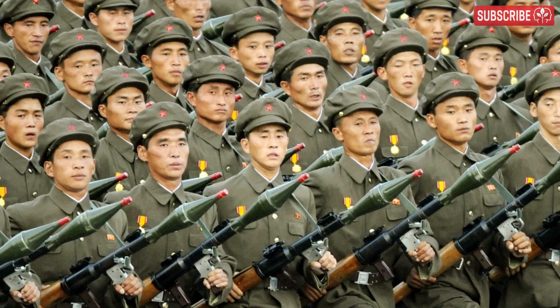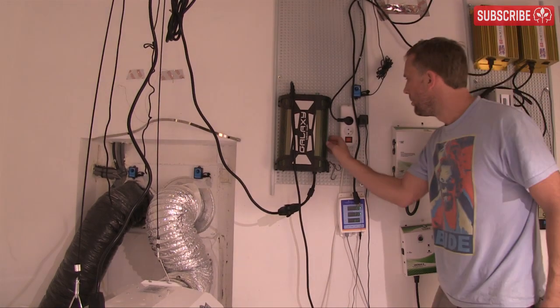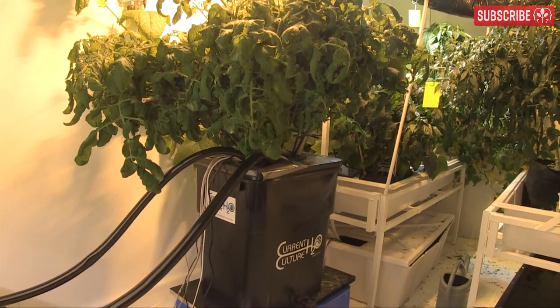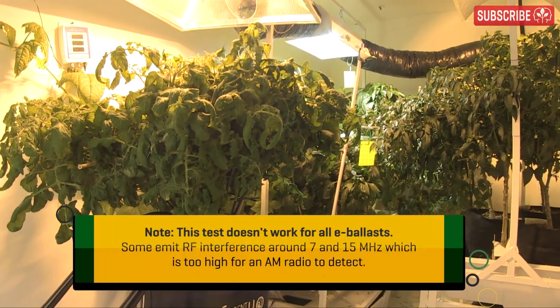Who wants to get into the bad books of an army of amateur radio enthusiasts? Certainly not me, so I thought I'd better test my gear to make sure it doesn't have any issues. You might want to do this yourself, especially if you're running multiple lights.